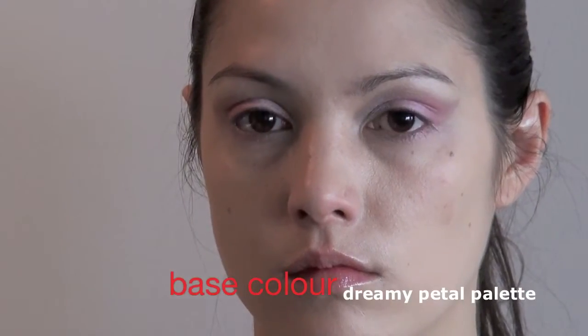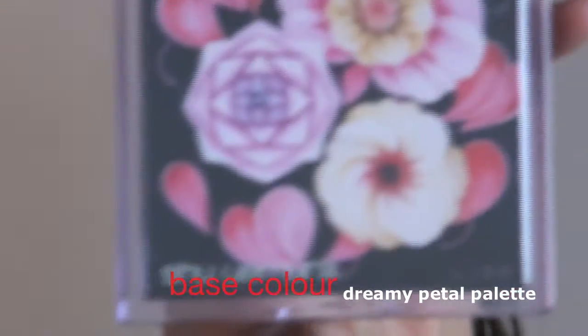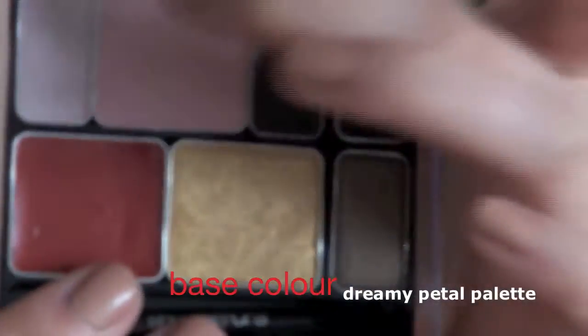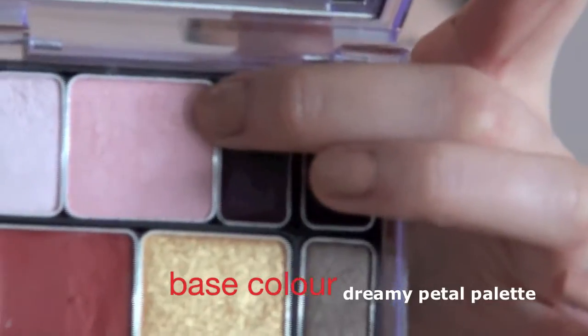We're in the Dreamy Petal palette, which is this one here. I'm going to be using the pink eyeshadow here to go over the base that we just applied.